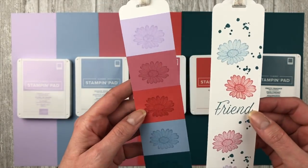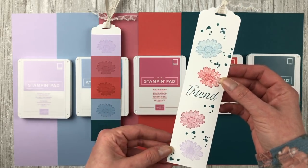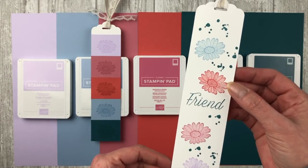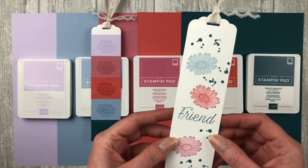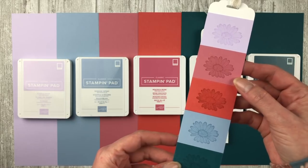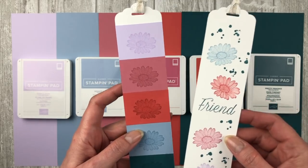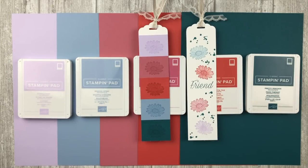I put together a couple of fun little bookmarks to give you an idea of the colors. This first one showcases a new stamp set — I stamped all the little daisies in the new colors so you can see what they look like on white paper. The 'friend' text and dots are done in Pretty Peacock. The second bookmark uses cut pieces of the new paper, with daisies stamped in matching colors right on each section. I like to give these out with the new catalog as a fun little gift.